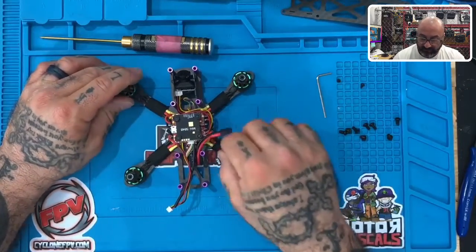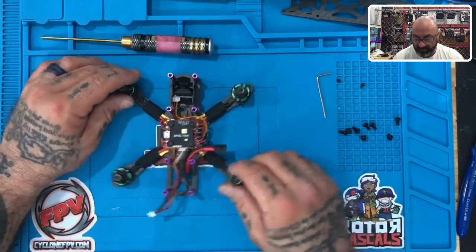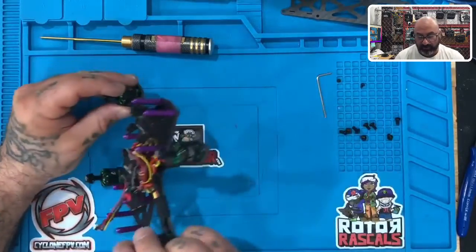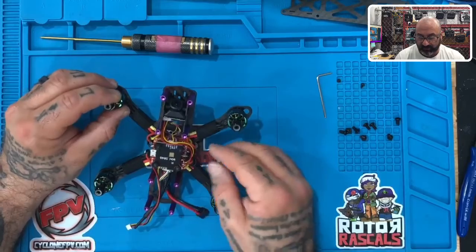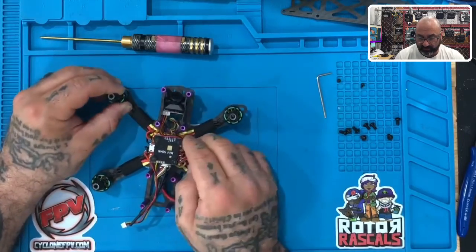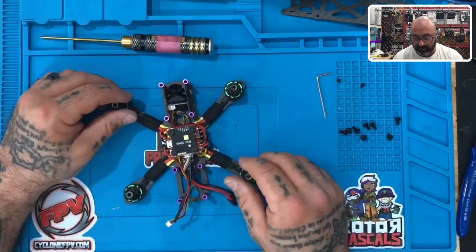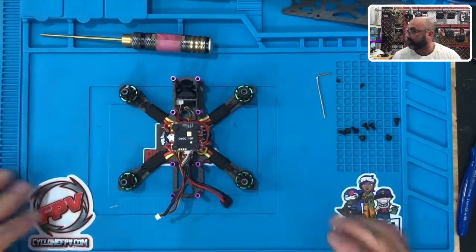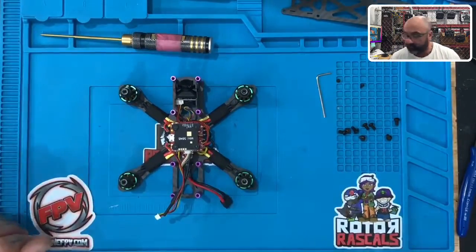Alright, so that's our camera installation. That's pretty much it — just look around, make sure everything looks good. We'll tighten and clean the wires up in a little bit, just make sure that looks good for you. Now the last thing we're going to do is come back and put in our receiver, and then we're going to be done and ready to close this up. We'll be right back in just a minute.